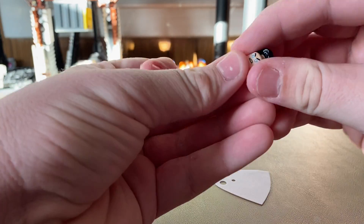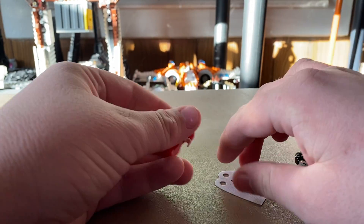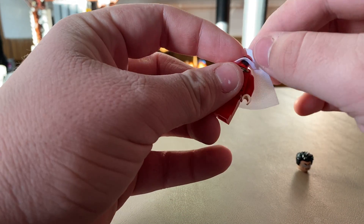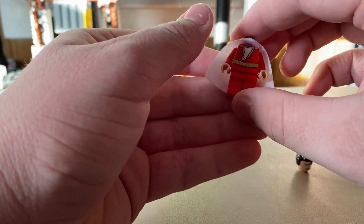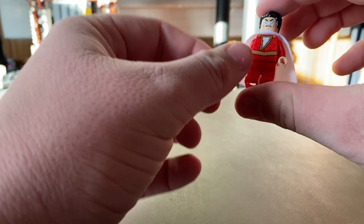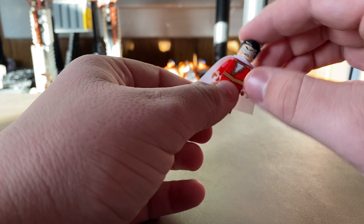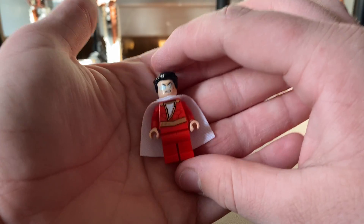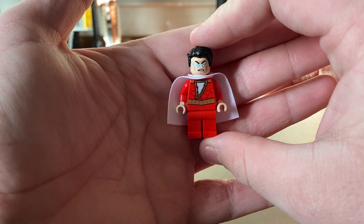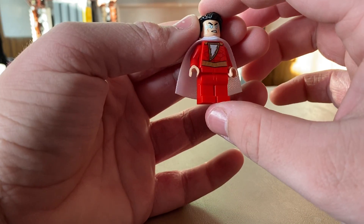I'm glad they included the soft cape. Recently, LEGO has been using harder capes — like with Kylo Ren — and I hate it because it feels like it's going to get crinkled when you sit the figure down, same with the Mandalorian. I love these super soft capes. I think they might actually be cheaper for LEGO to produce, though the older ones were basically just paper.